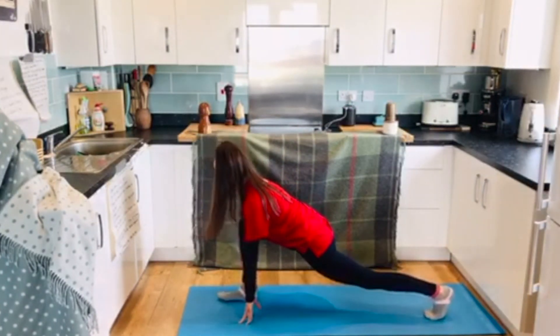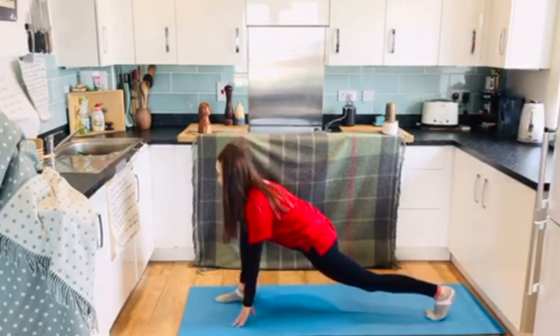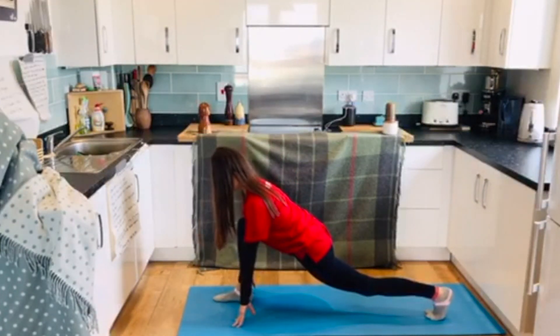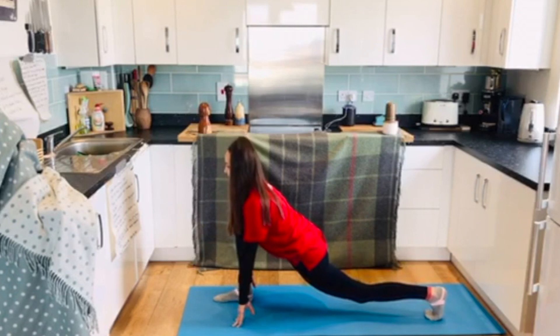Good — front leg shin is a nice straight line over the top of your foot. The back leg knee is lifted off the ground with the ball of the foot stacked underneath the heel. Just put a little bend in the back leg knee.